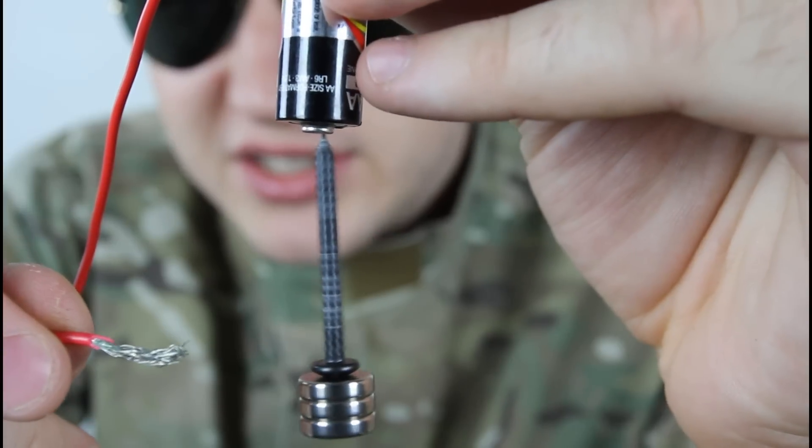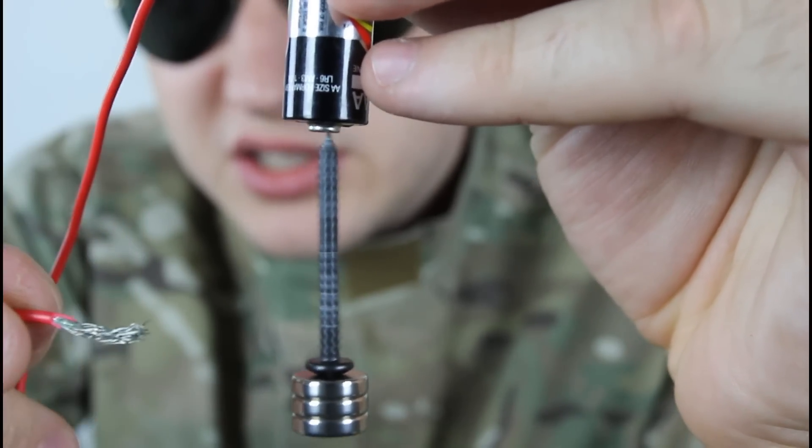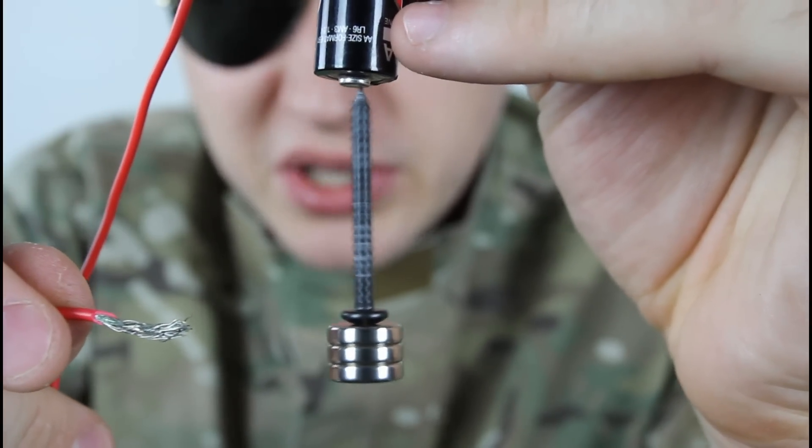You hear how fast it is? This is a new battery, so that spins really, really fast.